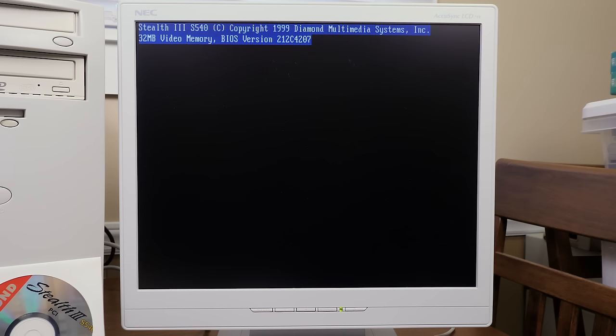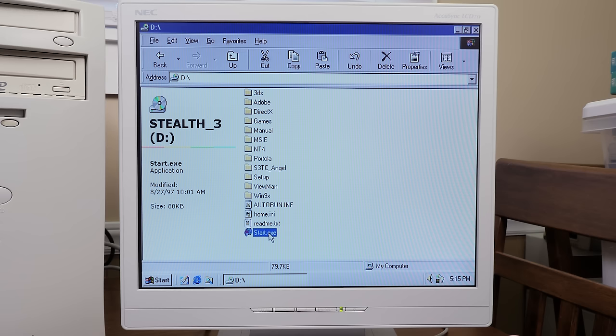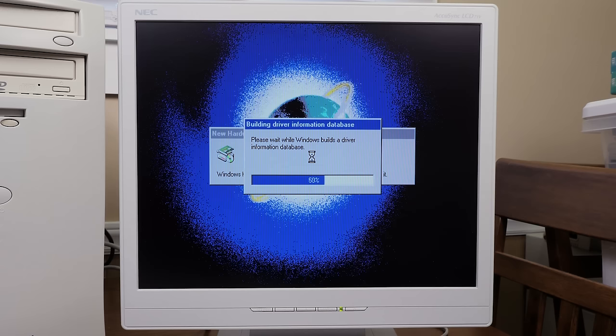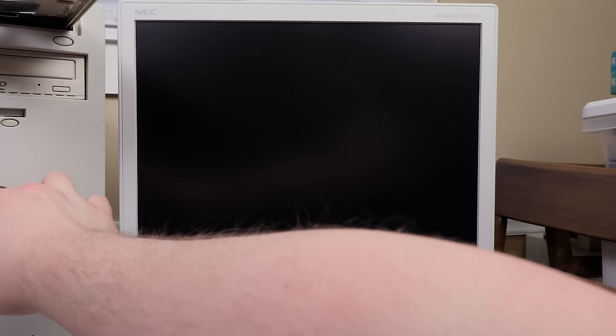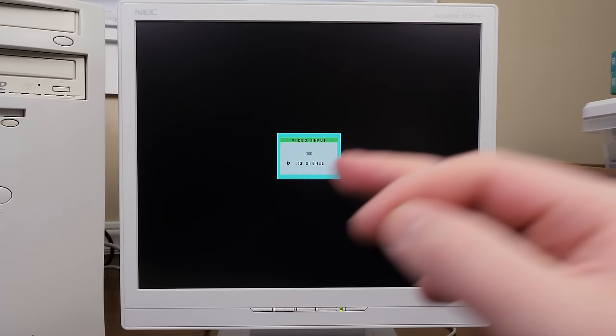The Stealth 3 S540 logo pops up before the BIOS and everything seems just fine, so let's start the driver installation process. It's just your standard driver install for Windows 98 SE and it sees the card fine from the disc software. But then it restarts and nothing happens — it just completely froze. I did a few more restarts and tried the drivers again, and it still froze every time it tried to start Windows.